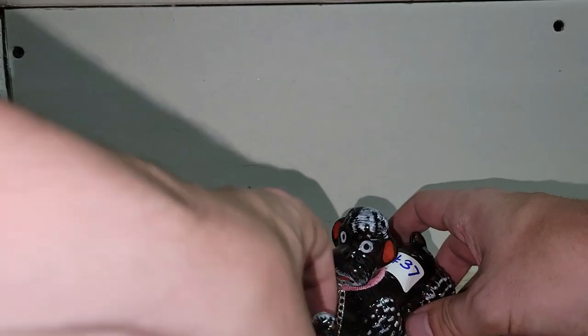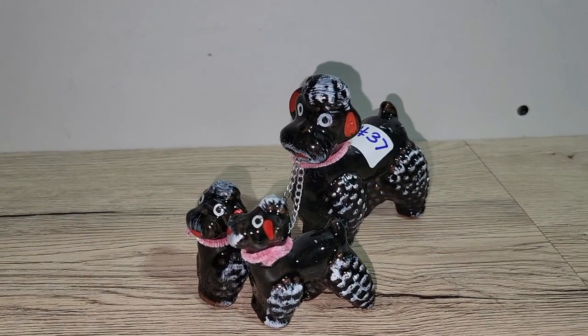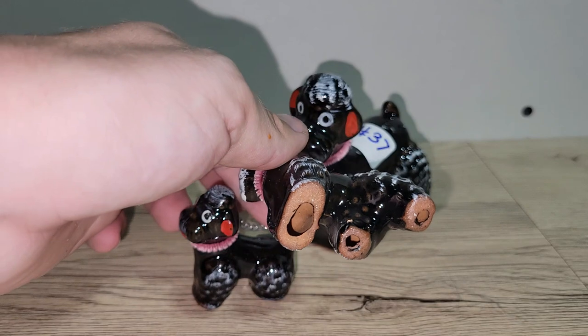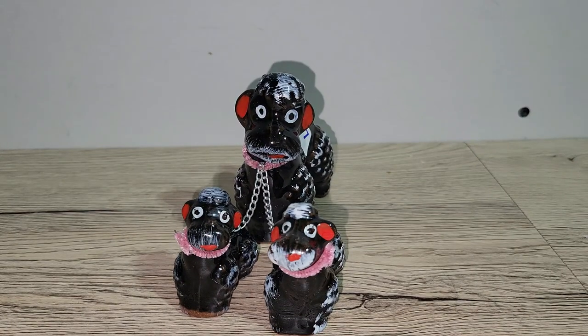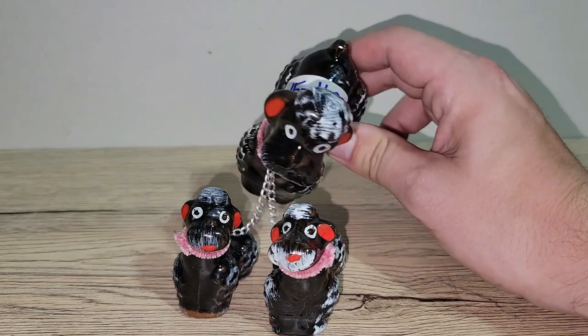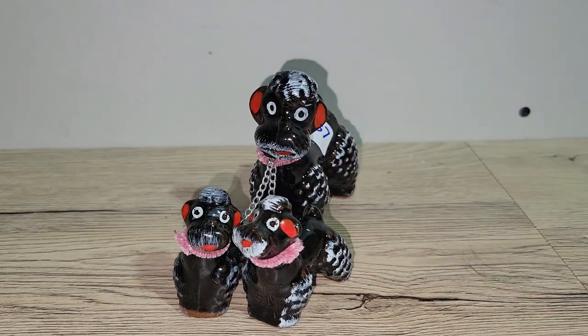Chained animals are very popular in our community, and I have a set of poodles someone will really enjoy. They are redware — the bottom is like a terracotta pot color — and the paint is in really good condition. Judging by their eyes, they look like they've seen something they probably shouldn't have! For the mama poodle and her pup, I'm asking fifteen dollars — number 37.